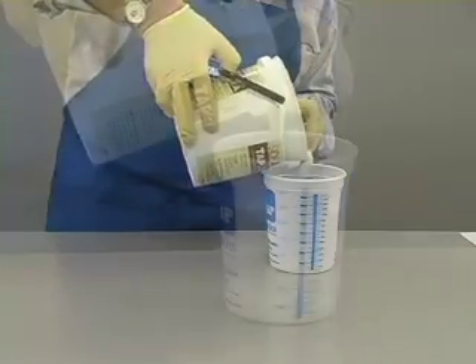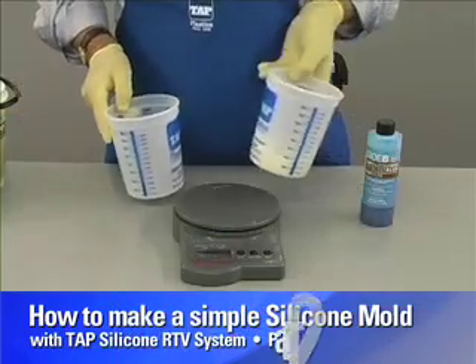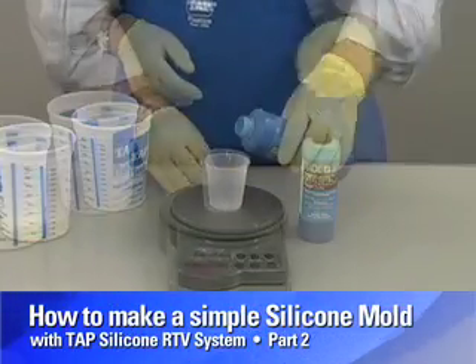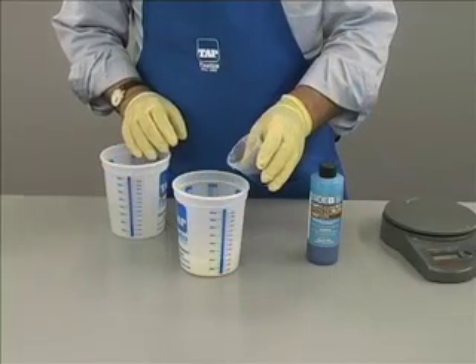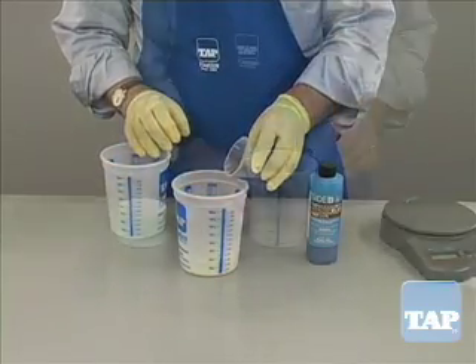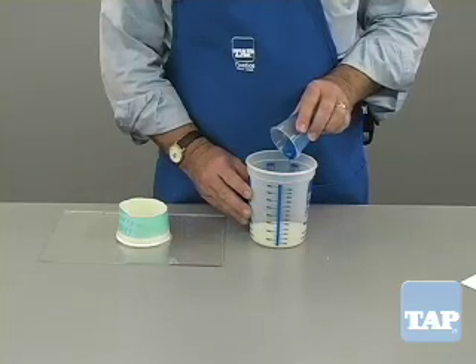In part one of this segment we saw how to measure the proper ratio of silicone to hardener. Now we are ready to mix and pour. Having added the right amount of hardener to the silicone, we are ready to mix.